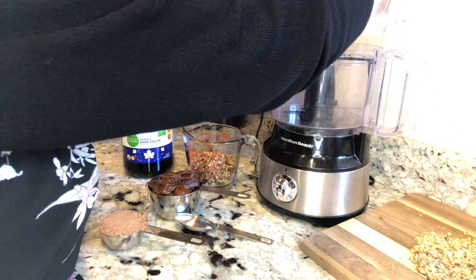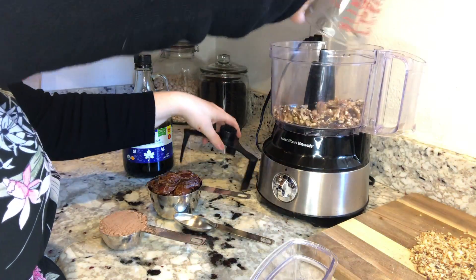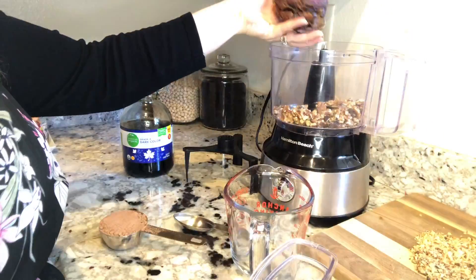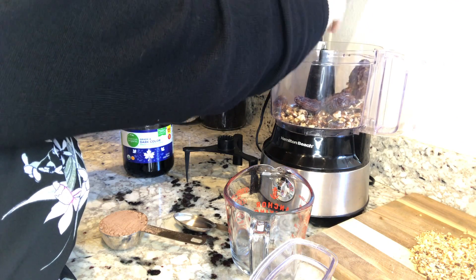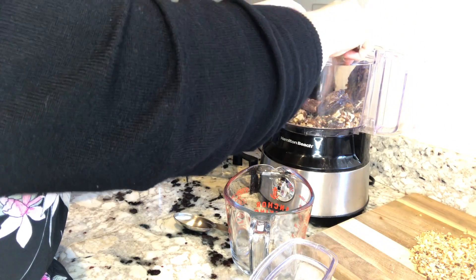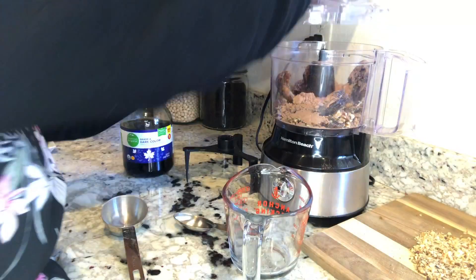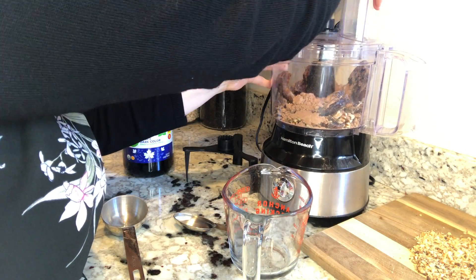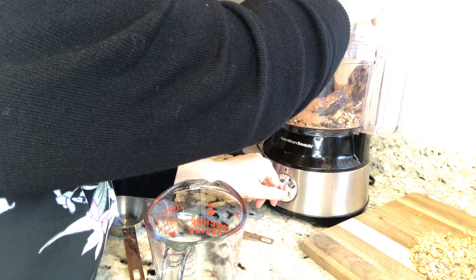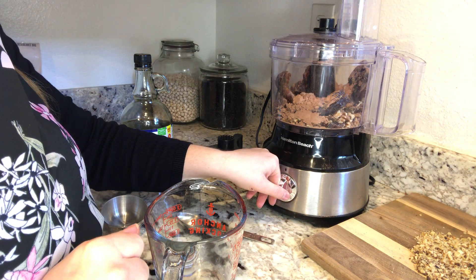First, throw in the walnuts and toss in the dates — these are tightly packed in there. Add the third of a cup of unsweetened cocoa. We don't add the maple syrup yet; we want to get this partially blended before we start drizzling in that tablespoon of maple syrup. It's going to get loud, so I'm just going to show you when I do that.